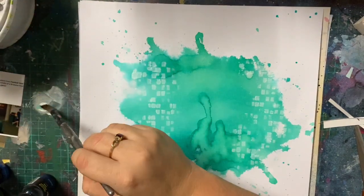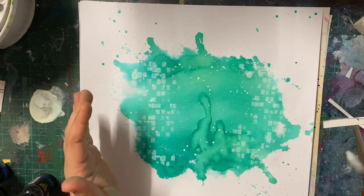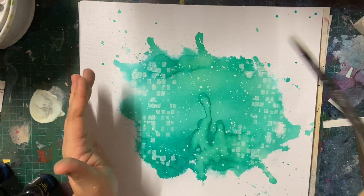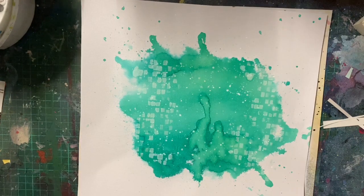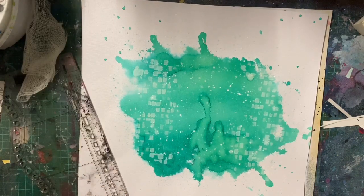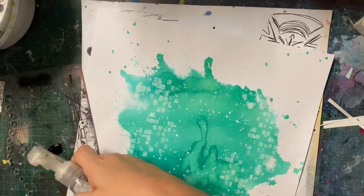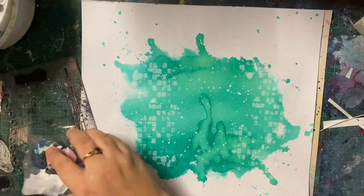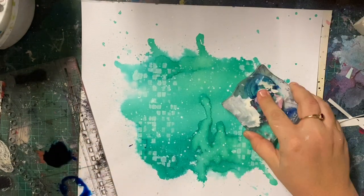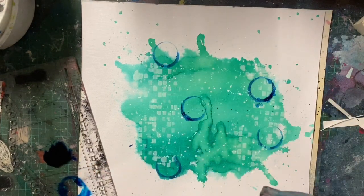I've added a few splatters just to bring in a bit of texture. I've got some white gesso and I've used a stencil - this is the A4 stencil called Imprinted, and it's from the Post-it Air Mail collection. This was actually from one of the kits one month. I've just put some white gesso through that stencil, and then using the leftover white gesso I've added some splatters, because I like splatters.